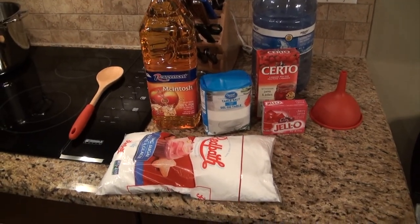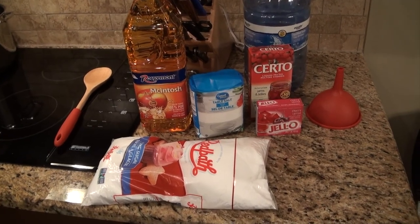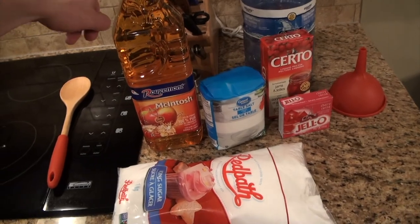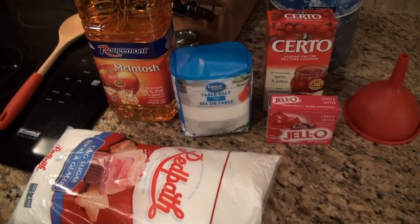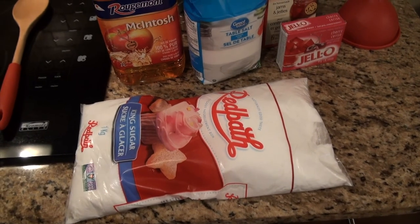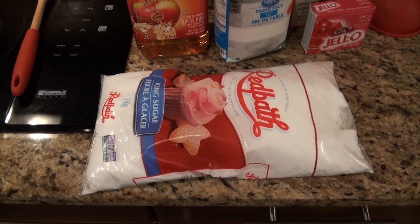Here is everything you'll need to make buck jam. I'll put the ingredient list in the description below, but let's walk through it. First, apple juice - you need two liters or approximately two quarts. Next, common table salt - this is a one kilo bag, about 2.2 pounds, and the recipe calls for about one pound. Then icing sugar, also called powdered or confectionary sugar - this is a one kilo bag and you need half.